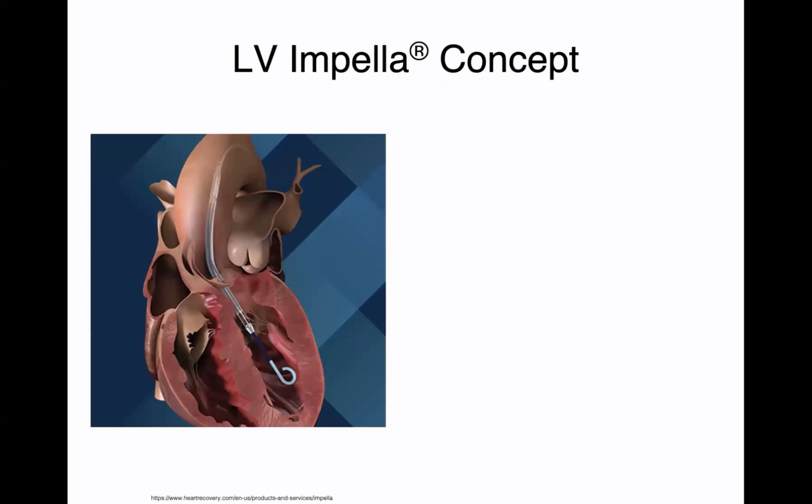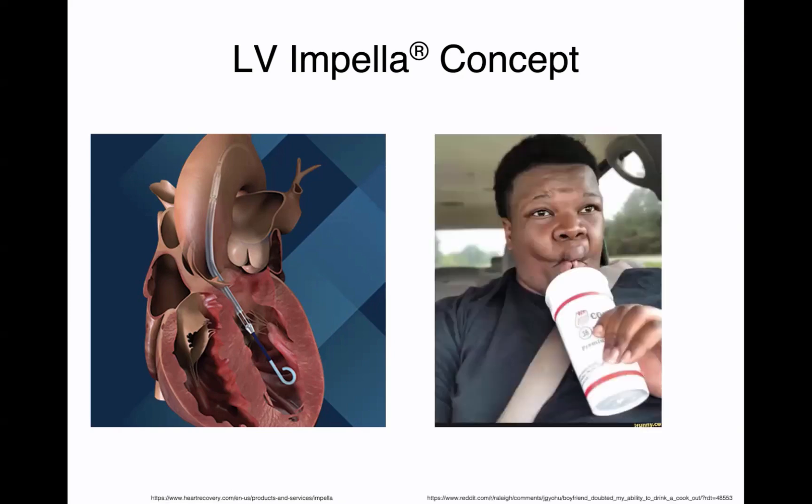So how does an impella work? The impella is basically a catheter that sucks blood from the left ventricle and then propels it into the ascending aorta. I always like to explain it just like putting a straw down the LV, sucking out blood, and pumping it up into the ascending aorta. The flexible pigtail is basically there to promote stability of the impella. It's also flexible so that it does not cause any myocardial injury, and it anchors the impella in position.